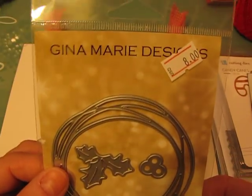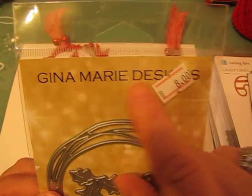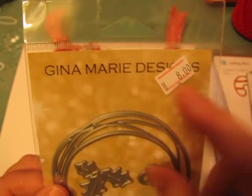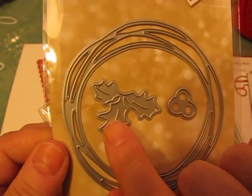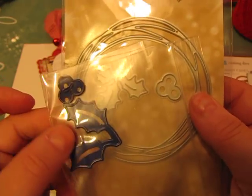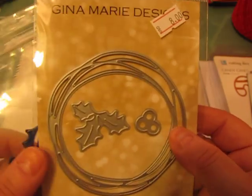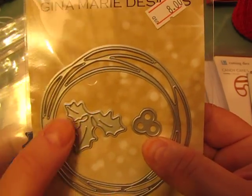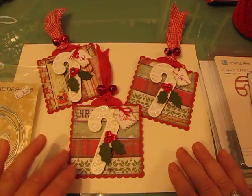I also wanted to show you an alternative holly die. This is a product from Gina Marie Designs. If you type 'Gina Marie Designs dies' into any website it should bring up wholesalecraftingsupplies.com, and that's her website. I ordered this die because it's the most similar I've ever seen to mine. So if you're wanting an American product, Gina Marie Designs is an option.